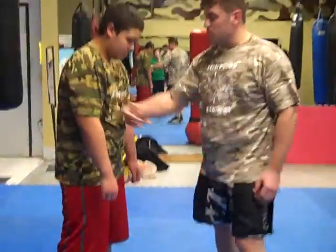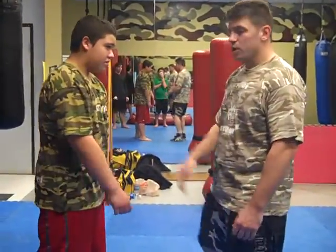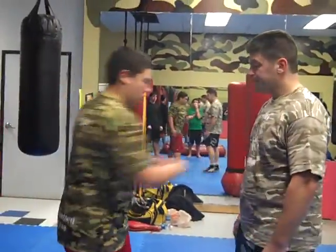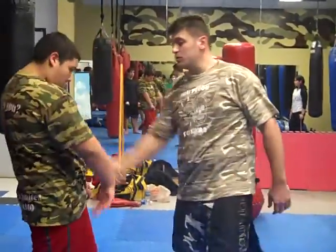Backhand slap here, going deep. Not just a slap — go deep into the body. Good.